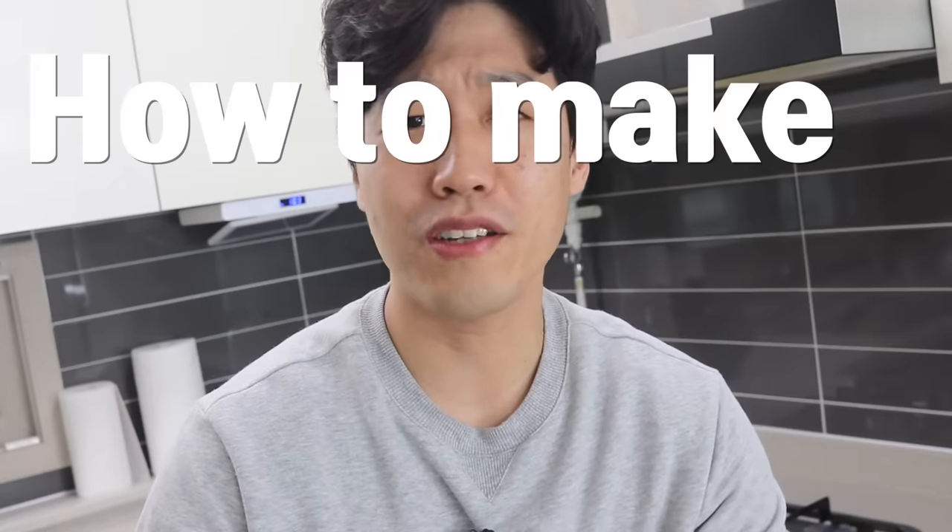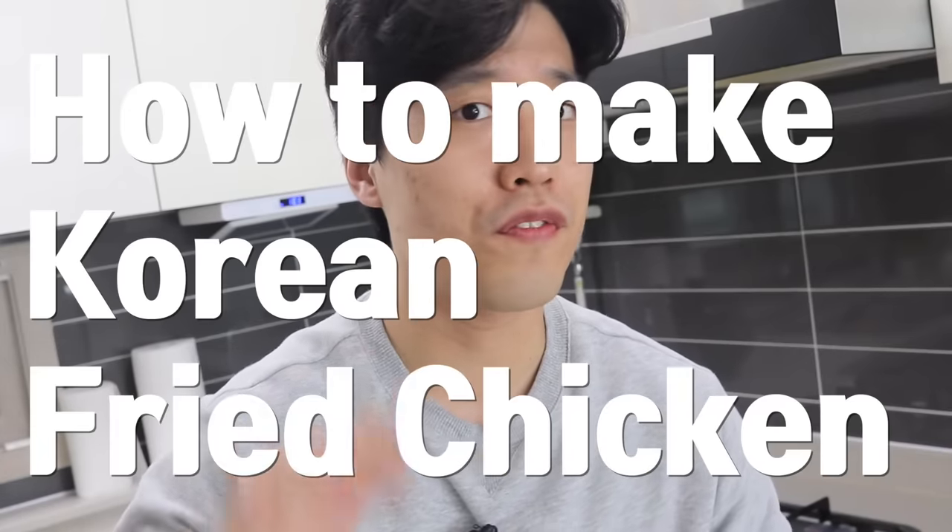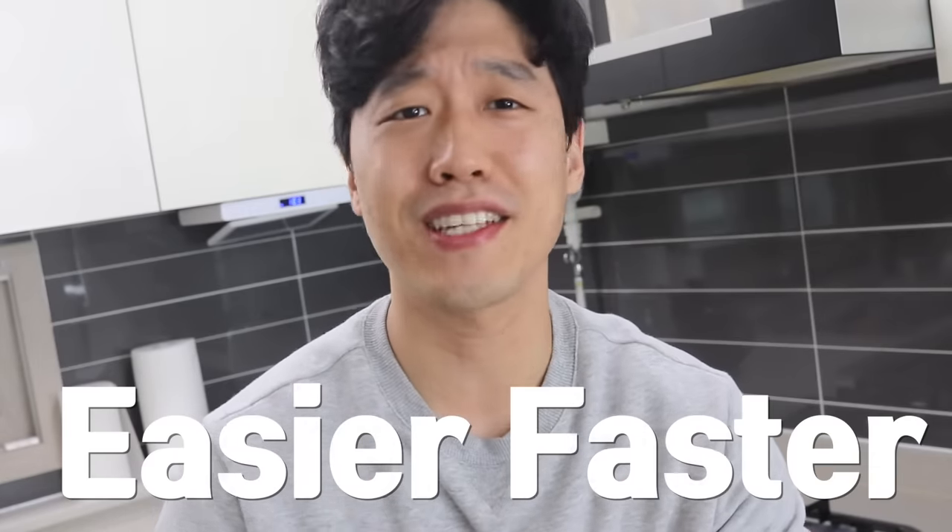Hello from Seoul! Today I'll share how to make Korean fried chicken in 15 minutes. I'm quite sure there's no way to make it easier and faster than this recipe, so you should try it sometime.